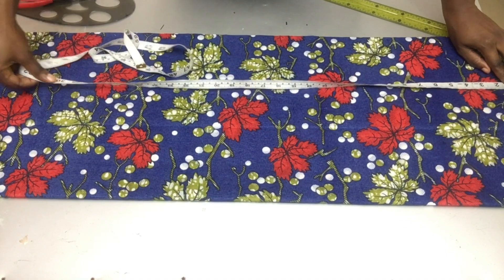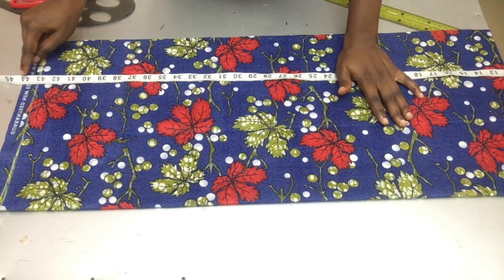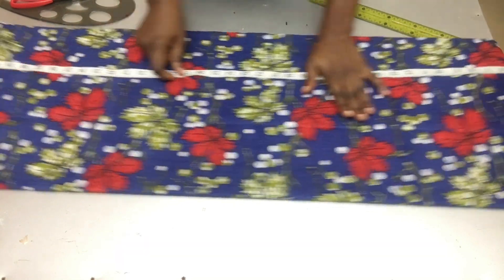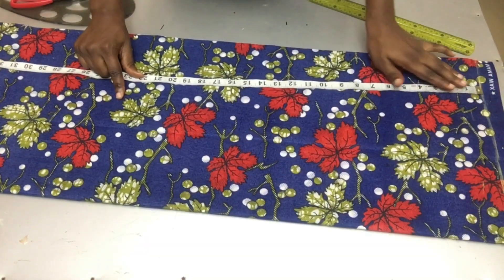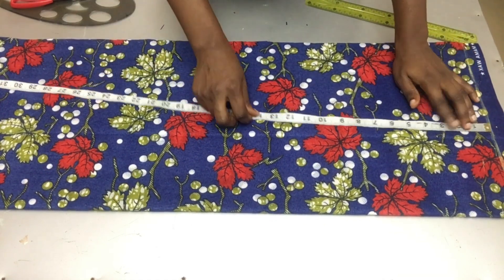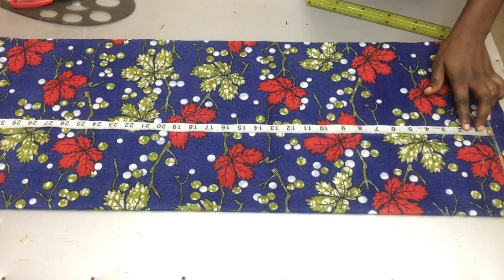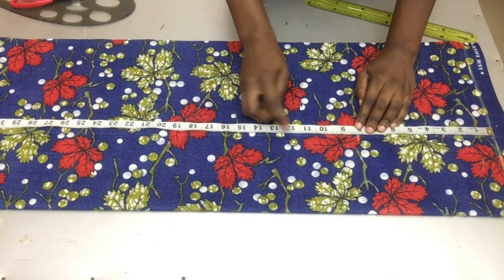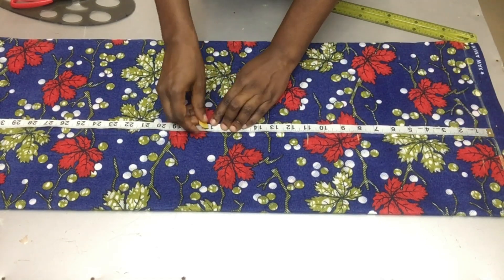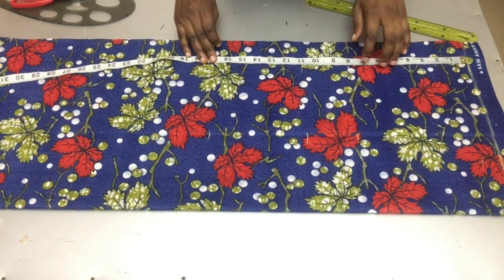The full length of my dress is 42 inches and I added one inch as my hemming allowance. I also marked one inch before my starting line. On my starting line I'm marking my chest line at 8 inches, my bust line at 11 inches, and my waistline at 17 inches.